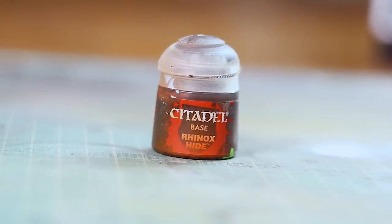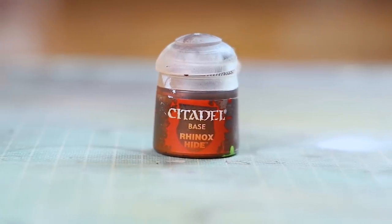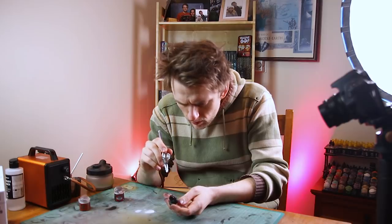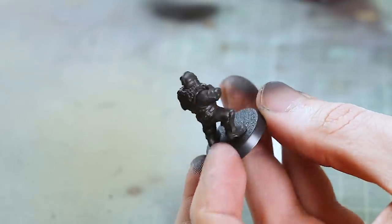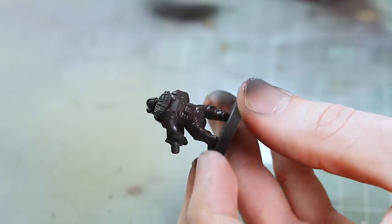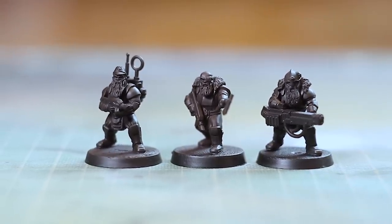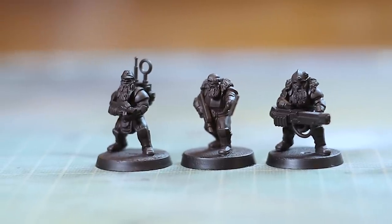Having had a good look through the Imperial Guard color section, I settled on using something brown — so I went for Rhinox Hide. I sprayed this all over the models as a base coat. You could paint this on, and this is the last time I use the airbrush here just because the models are quite small — the detail is quite well defined anyway, you don't really need to do much more. That's them Rhinox Hide brown.